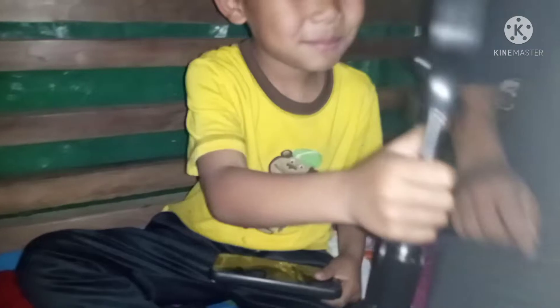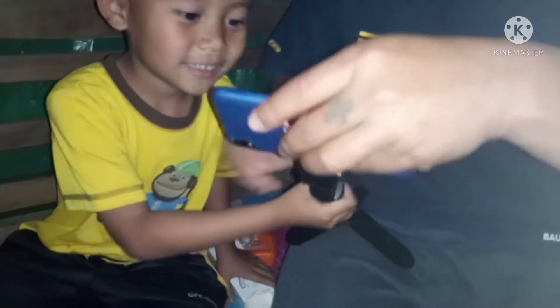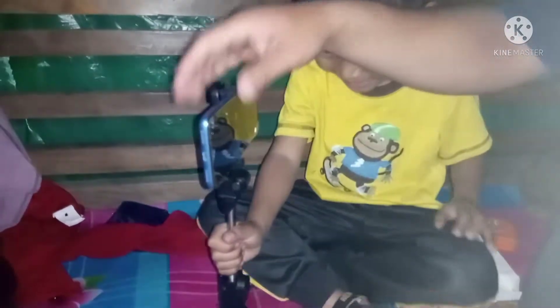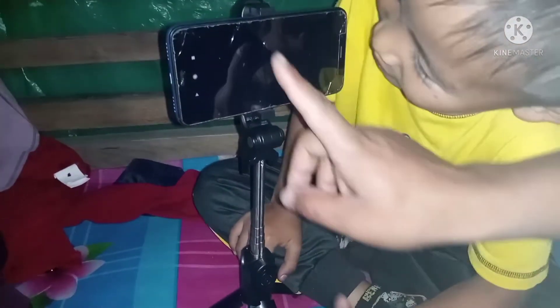Okay, help me set this up. Now, let's put the phone inside — put it inside, pitch to camera here, and now open it up.